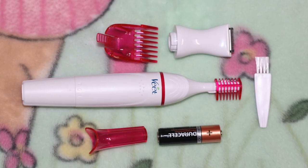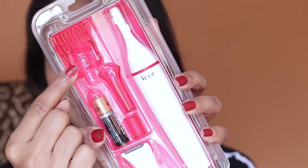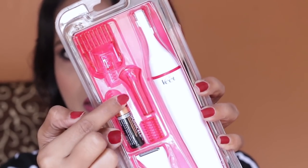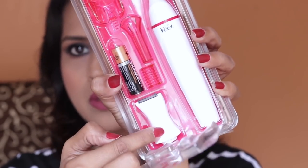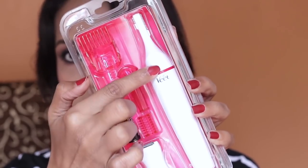Because the battery is included, you can use it the moment you rip open the package. They have an arrow here and you just pull it downwards and it comes off. Inside you have everything — a bigger attachment, a small attachment, a cap, another head, the battery, and the trimmer itself.